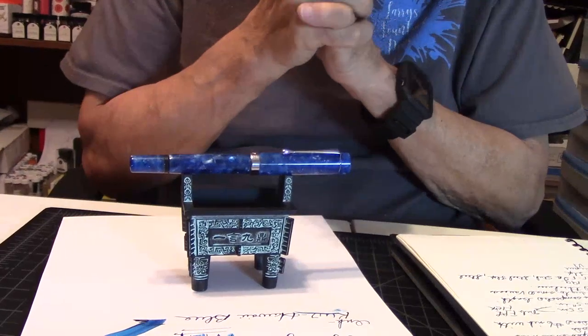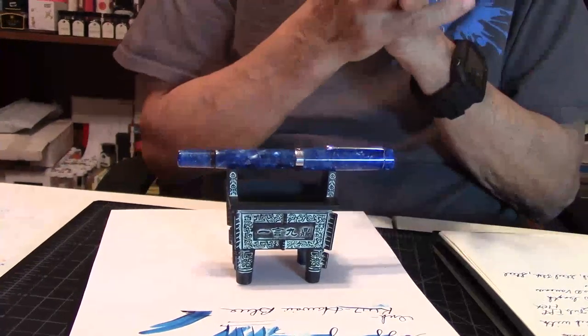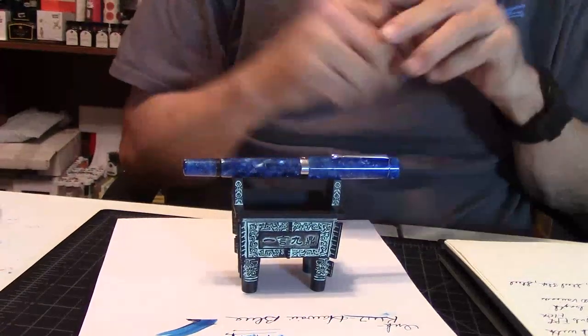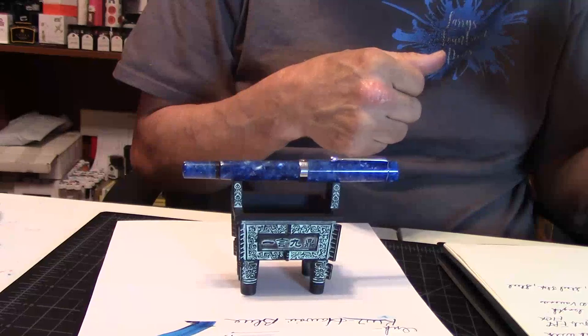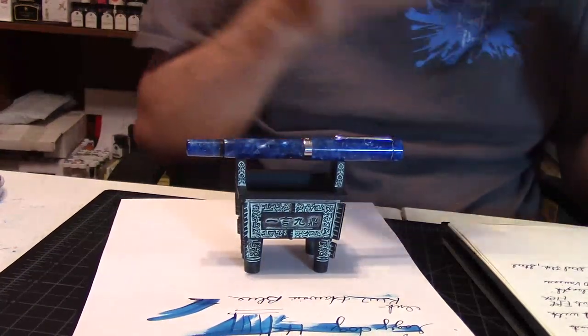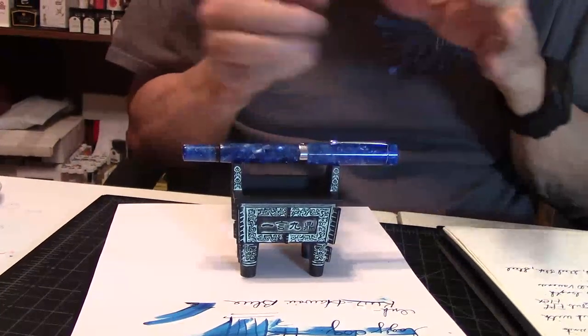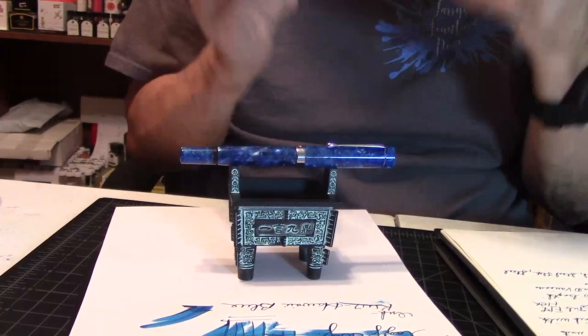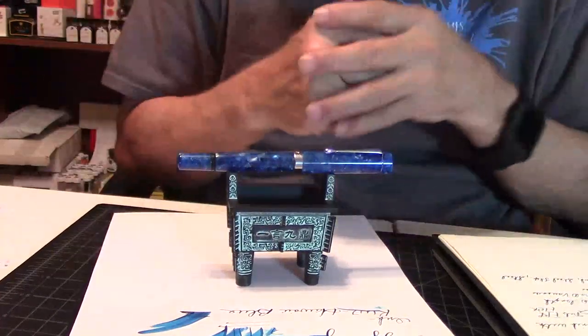The new flagship fountain pen by Fountain Pen Revolution — the V2 Jaipur — with a flex nib in it. If you want an orange, they got an orange. If you want a brown ebonite, they got that. For me, I prefer an ebonite feed, especially when I'm doing some flexing, because that ebonite feed will really hang in there with a nice flex nib. And this nib is to die for — that is just gorgeous.